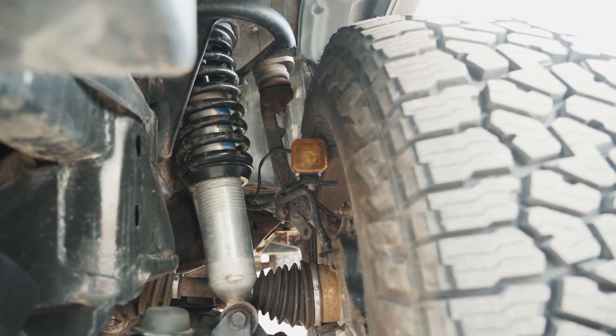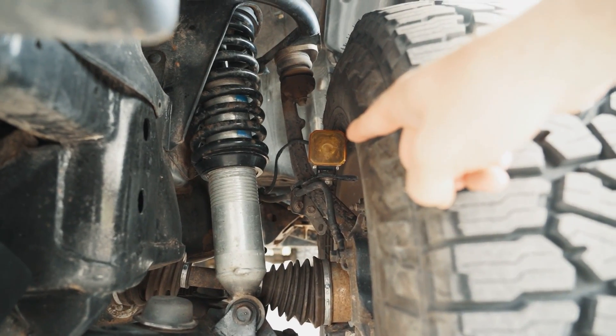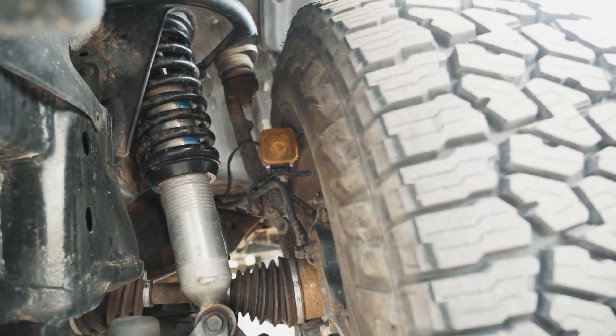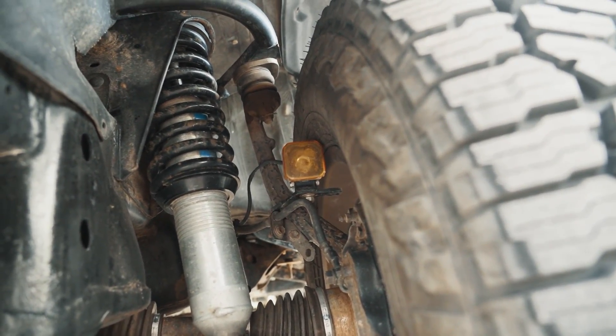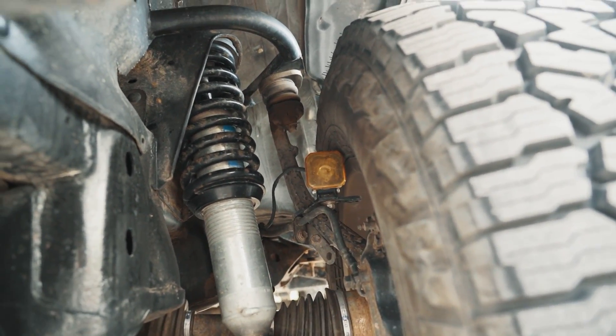Since we're down here at the suspension, I do have a spindle light. The bracket is from Snowbound Customs and the light itself is a Diode Dynamics SS1 — it's a spot beam. It's actually super bright for how little they are. Very impressed with those.